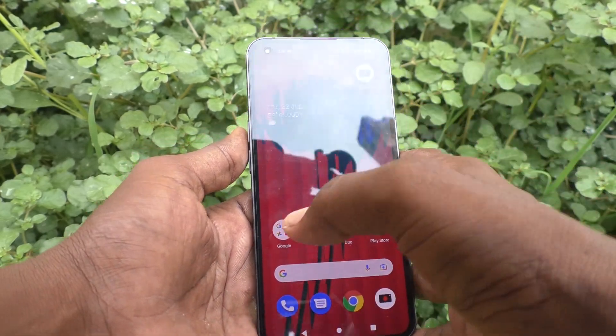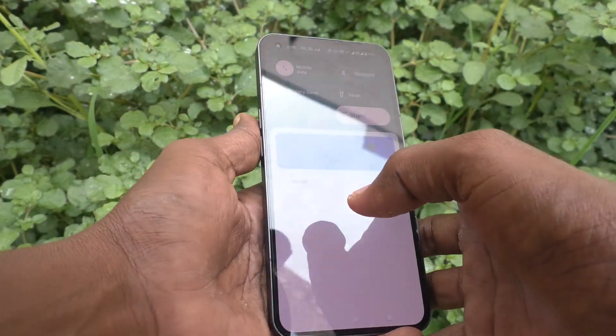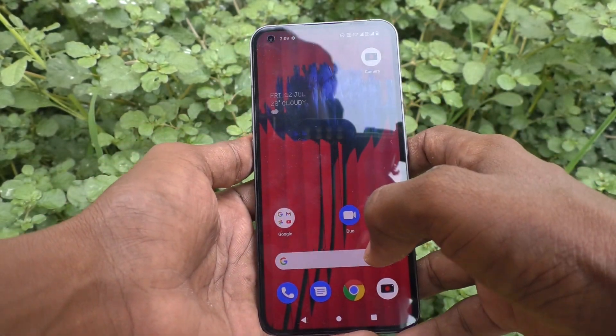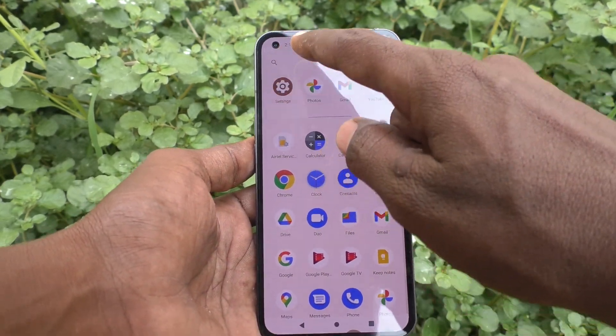Hi friends, this is 5monster YouTube channel. Here is the Nothing Phone 1 smartphone. In this video you will learn how you can set a fingerprint in your Nothing Phone 1. First of all, go to the settings in your phone.